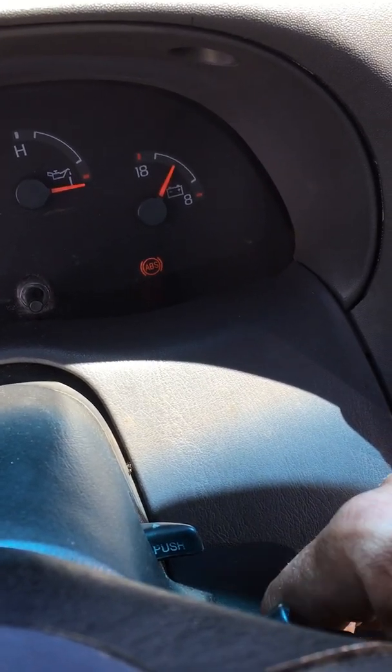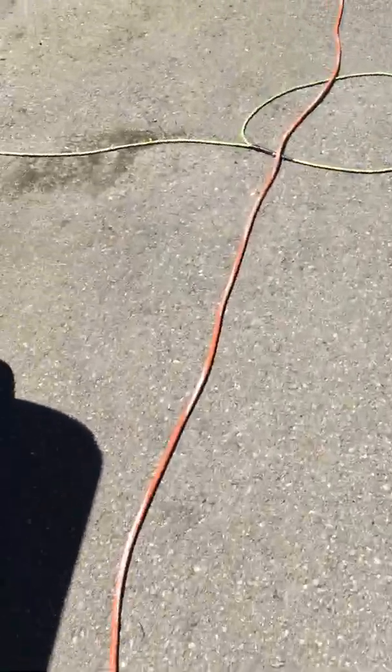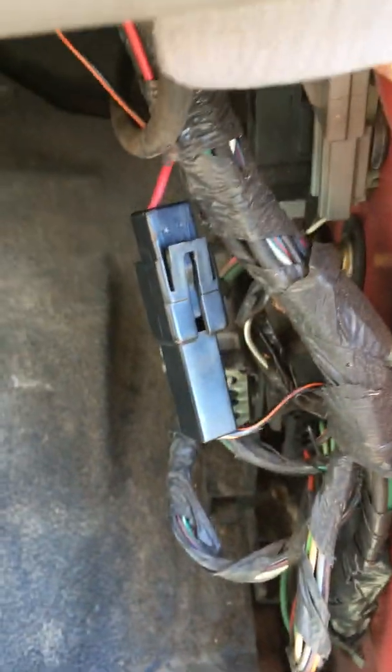What you do to diagnose these is they have this handy-dandy connector right here. Passenger side, kick panel, black wire orange stripe. Unplug that thing, plug on some way of accessing it, plug the wire into it, and turn the key on.